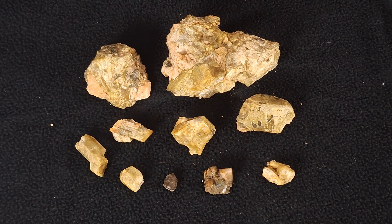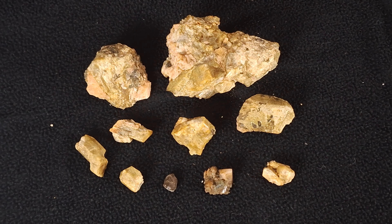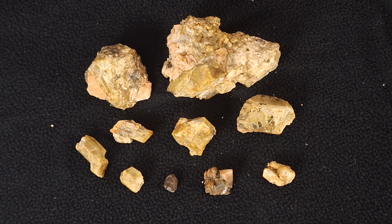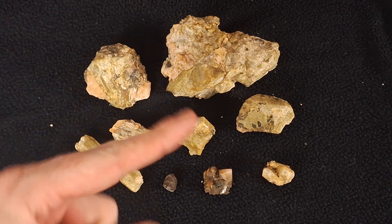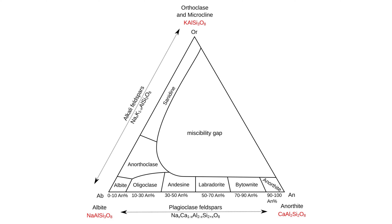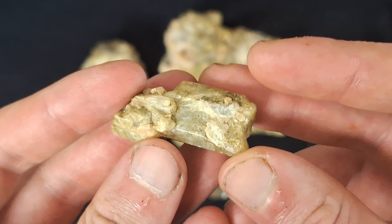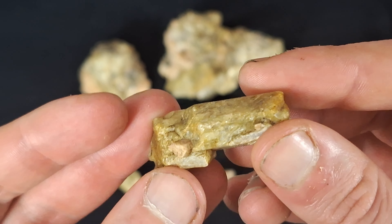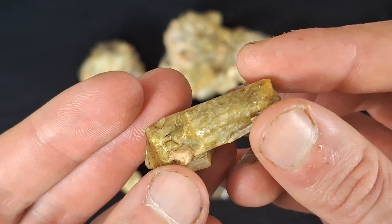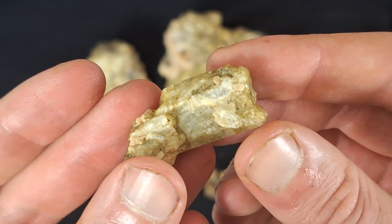Now that we have them cleaned up, let's talk about scapolites. Scapolite is a silicate-based mineral with three end members: marialite, meionite, and silvialite. For those who don't know what 'end member' means, it basically refers to minerals at the extreme end of their mineral series in terms of chemical composition purity. A good example would be the feldspar end members: K-spar, albite, and anorthite — I'll throw up a diagram showing those.